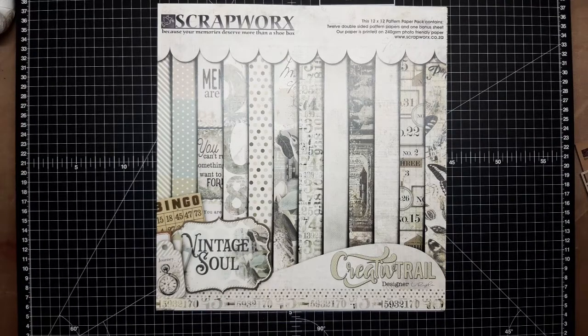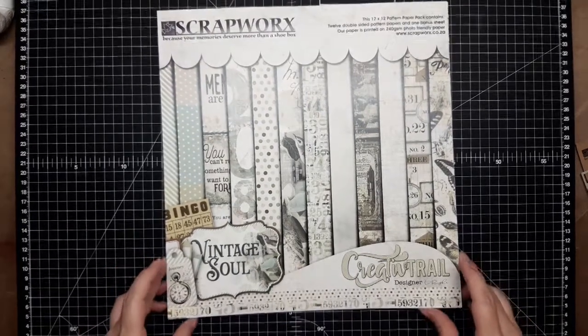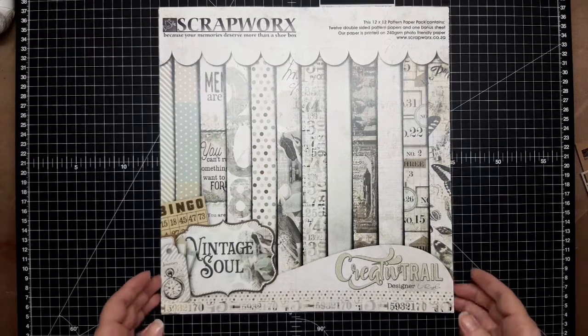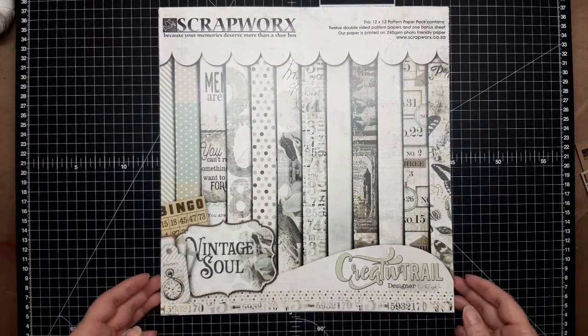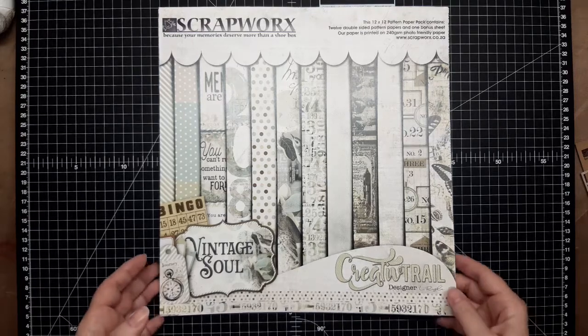Hello, this is Venetia from Scrapworks. Louise and I are very excited to be launching our next pattern paper collection called Vintage Soul. This pattern paper collection will work for any theme of photographs, and the benefit is that we've included stuff you can use for either male or female pages, so it's a very versatile collection.